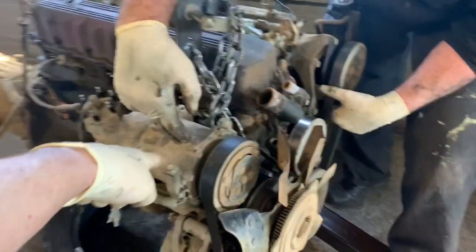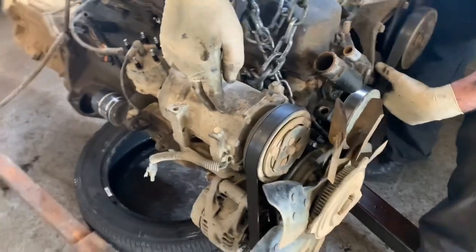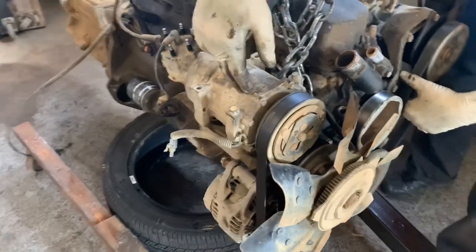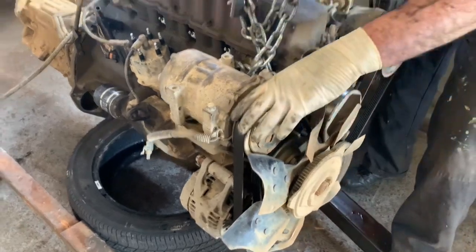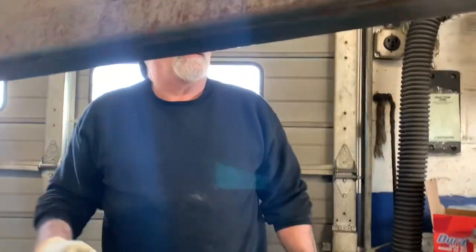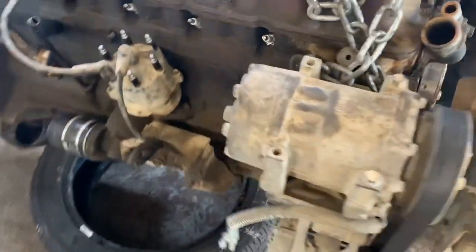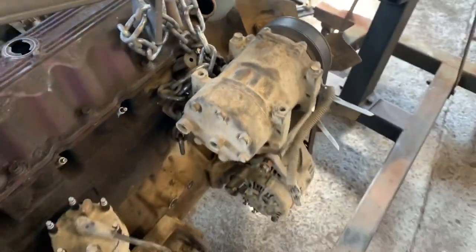We've got a pulley delete. Everyone's going to yell at me for not doing an alternator relocation kit. What we're doing is taking this off and putting the pulley bike ramp on it to delete the air conditioning. We don't need air conditioning - just take the doors off. Besides, this hasn't been hooked up anyway - if you need air conditioning you need a compressor. We're also going to clean the throttle body.